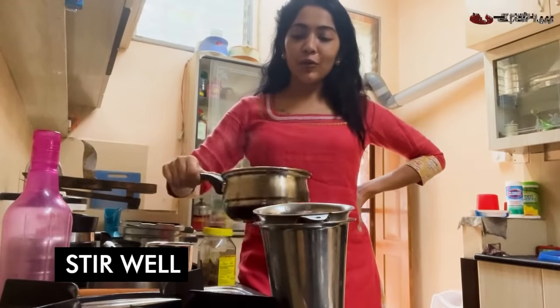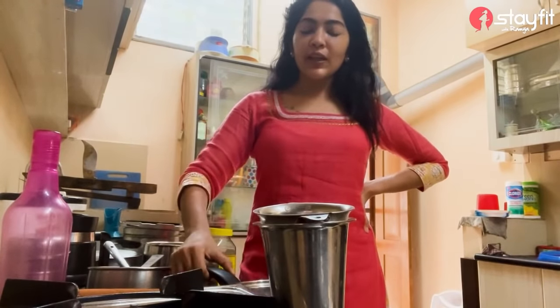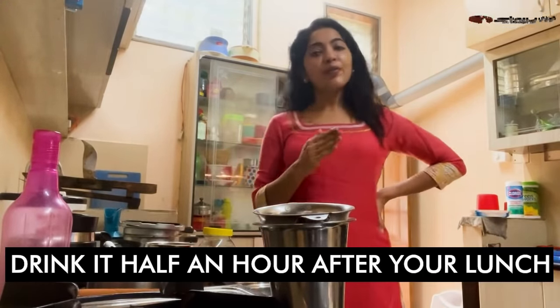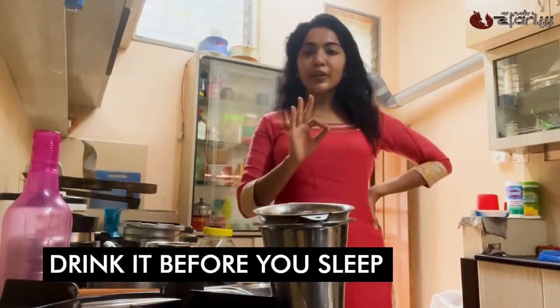I will give you tips on how to do this. Basically, this is a glass. After lunch, you have to take it half an hour later. After a night, you have to take a glass. Three times a day, it will be done.